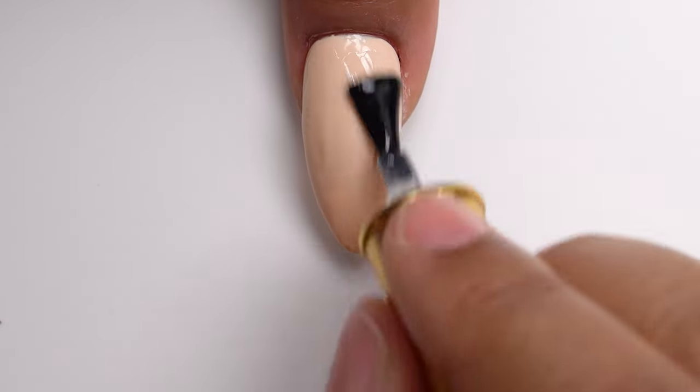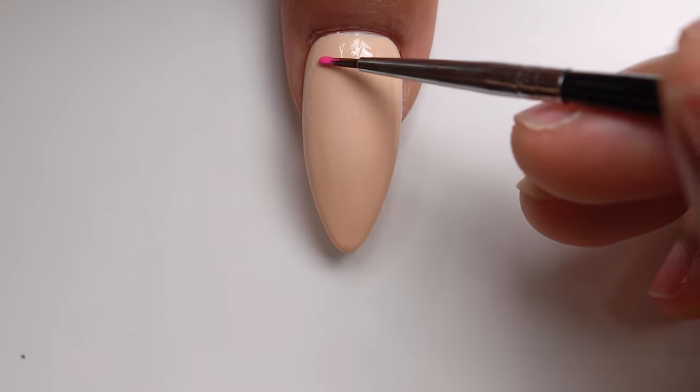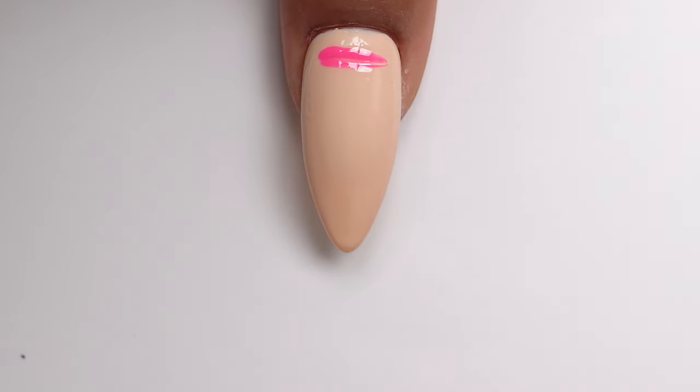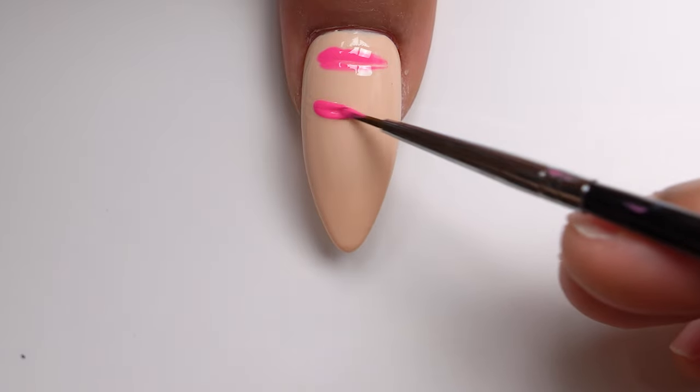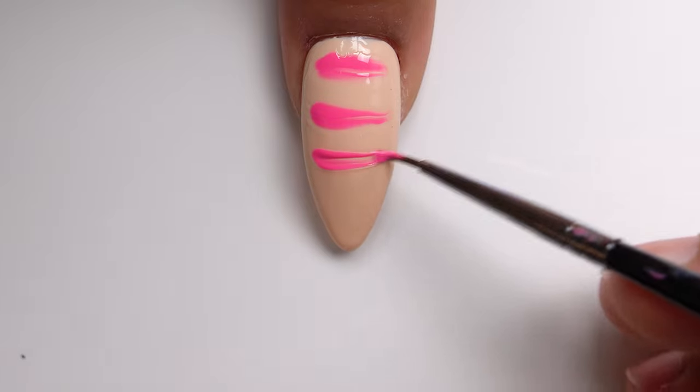On top of this nude color. Choosing your colors is very important — sometimes when you're marbling, some colors do not marble well together. So I'm going to put this really bright pink and just make lines.